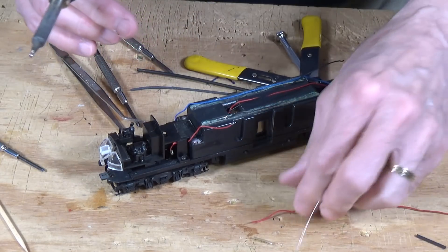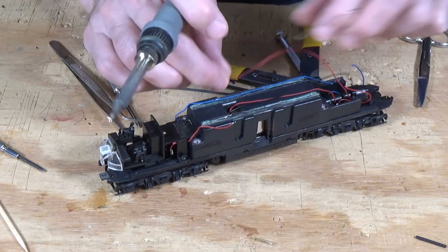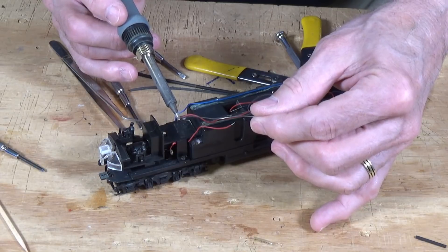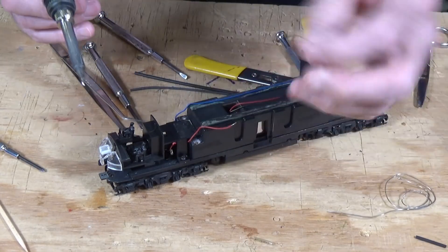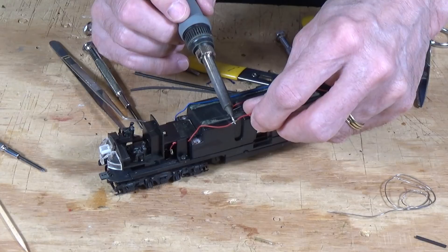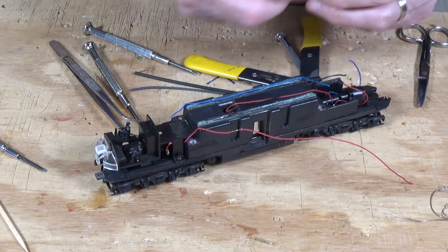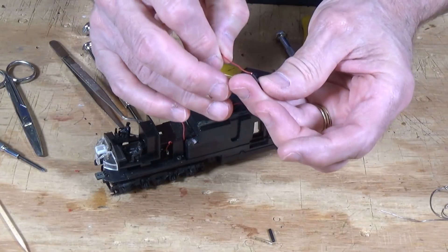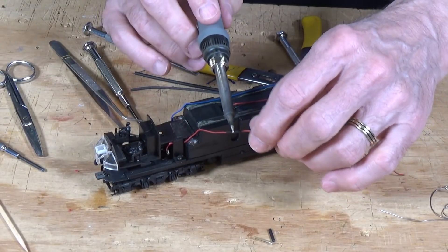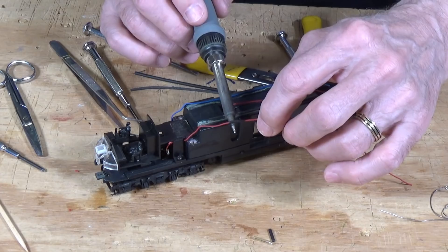I'm going to touch them together here and then get a little piece of heat shrink tubing, slide it into position over the joint. That's going to protect us from shorts and also protect the joint so that it doesn't get broken. Although in this location it's not going to be subjected to any stress.